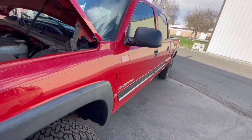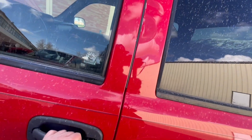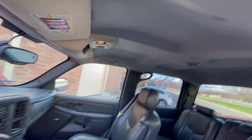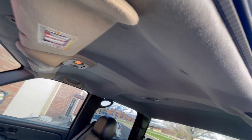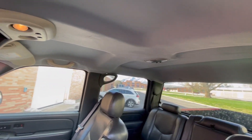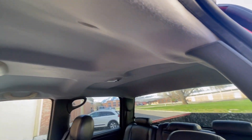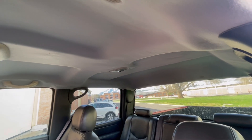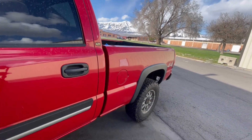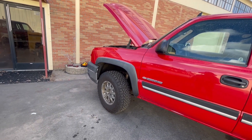Alright, so here we are — check out this headliner, came out really complete. I'm super stoked on it. This is the end result here. Brand new, absolutely beautiful headliner on a nice looking Chevy truck — 2500 crew cab. I think it turned out really well.